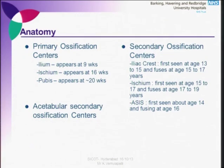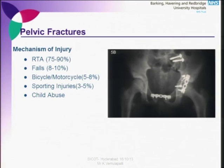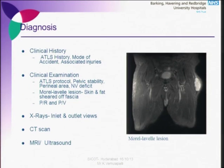Mortality is mainly because of associated injuries. The pelvis develops from three primary centers: the ilium, which appears at 9 weeks; the ischium at 16 weeks; and the pubis at 20 weeks. The most common mechanism of injury is road traffic accident. ATLS protocol should always be followed. Pelvic stability should be assessed. The Morel-Lavallée lesion is one of the pathognomonic signs of acetabulum or pelvis injury. Pelvic inlet/outlet views, CT scan, and MRI can be helpful.